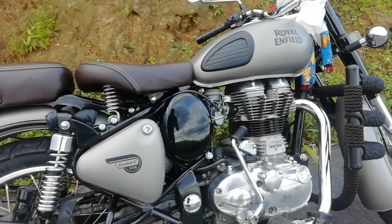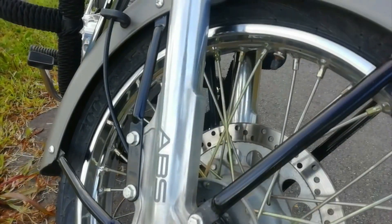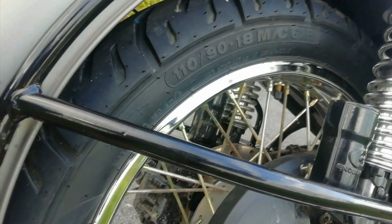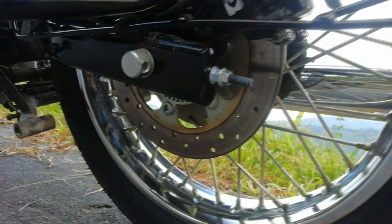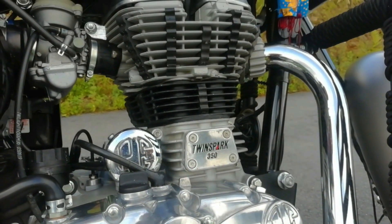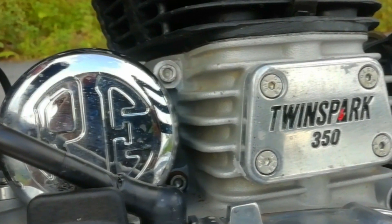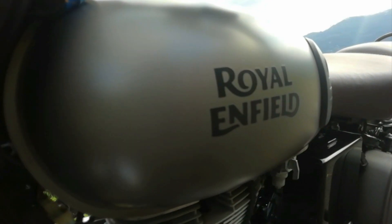This is the Royal Enfield Classic 350 Signal Edition and the color we have is Gunmetal Grey. So it comes with dual channel ABS as we know. The classic 350 rides on a 19-inch front and 19-inch rear spoke wheels. It gets telescopic front forks and dual spring rear suspensions. The brake setup consists of discs both front and rear. ABS is an optional extra that will cost you around 15,000 more. The classic 350 is powered by a 346cc single cylinder 4-stroke engine that turns out 19.8 bhp and 28 Nm of torque. It is mated to a 5-speed gearbox. The fuel tank capacity is 13.5 liters and it can give a mileage of 35 kmpl easily.